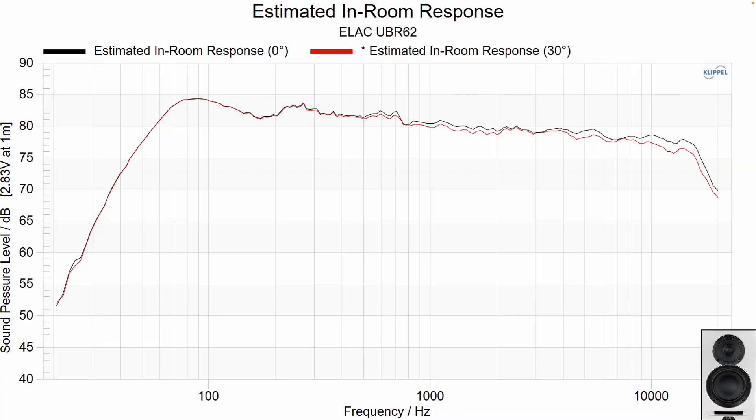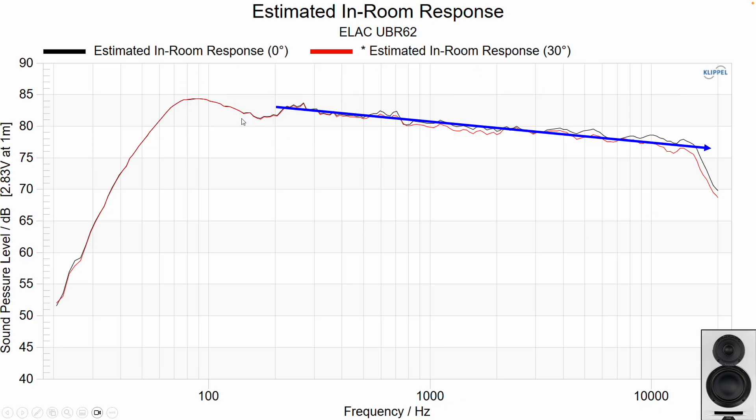Looking at the UBR62, it has a smooth downward-trending response from the mid-range through the tweeter area, and drawing a trend line through it looks really quite good. Both on-axis and off-axis response look very good. You can turn it toward you to boost the tweeter slightly, or away to subdue it. There is a bass dip that doesn't stand out as annoying, but it does take away some extra gravity and weight from kick drums and bass guitars, so keep that in mind.